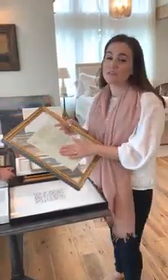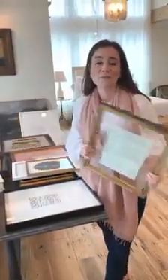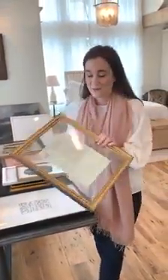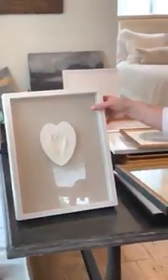Ideas of things you can float if you don't necessarily have a painting on hand: you can pull out your favorite page of your kids' book, it can be your favorite piece of sheet music, or it could be a love letter that you got way back when. So be creative.